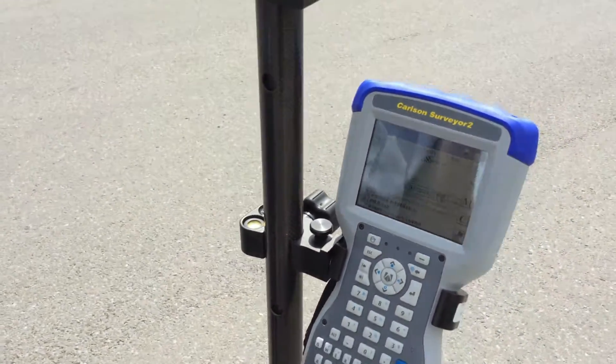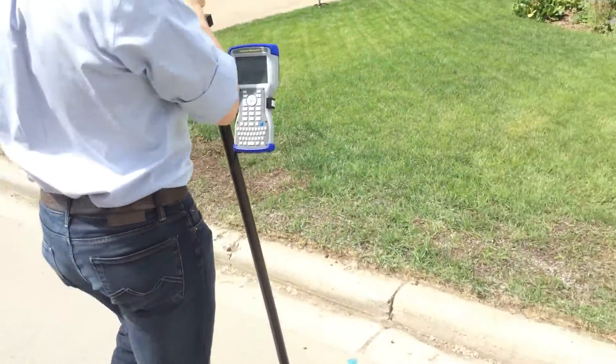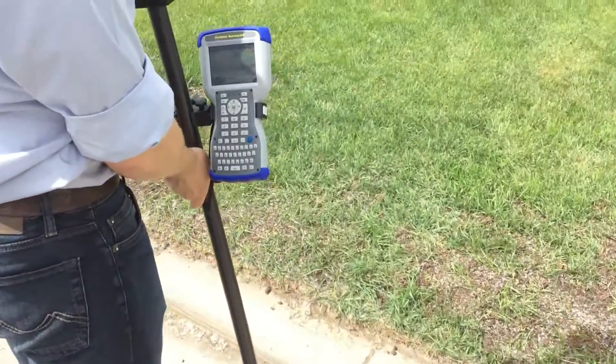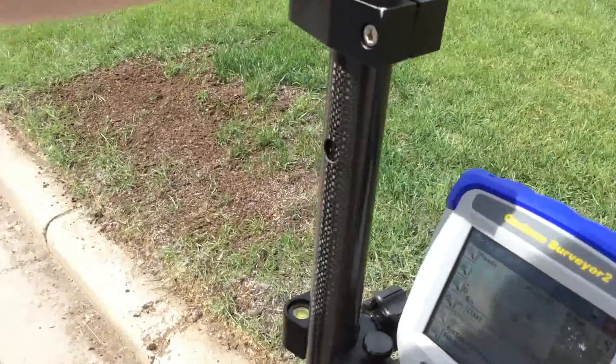It tells me I have to go north 3.5 meters, so I'm just going to go north 3.5 meters. I'm actually staking this nail right here, so I'll just drop that in there.